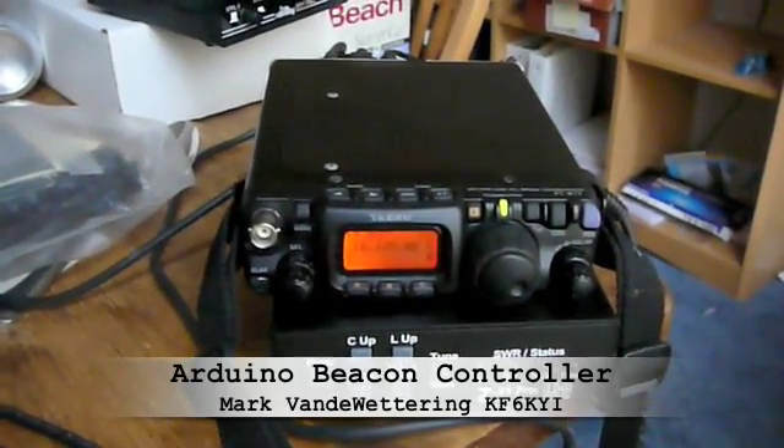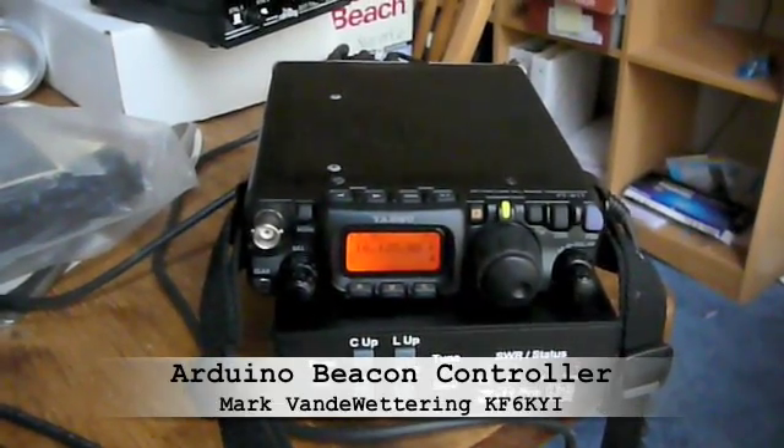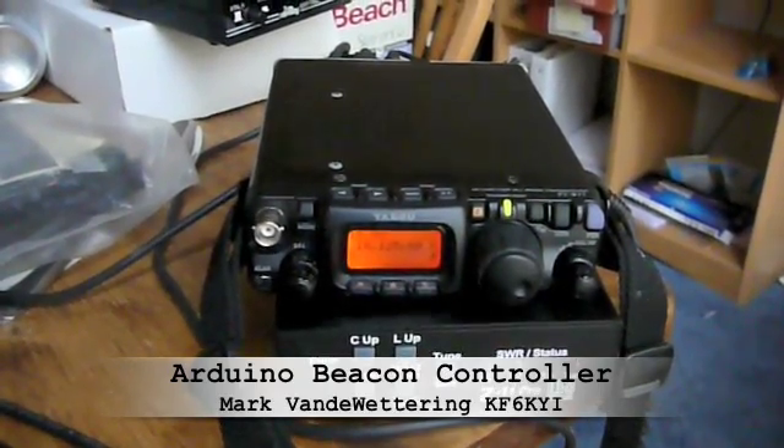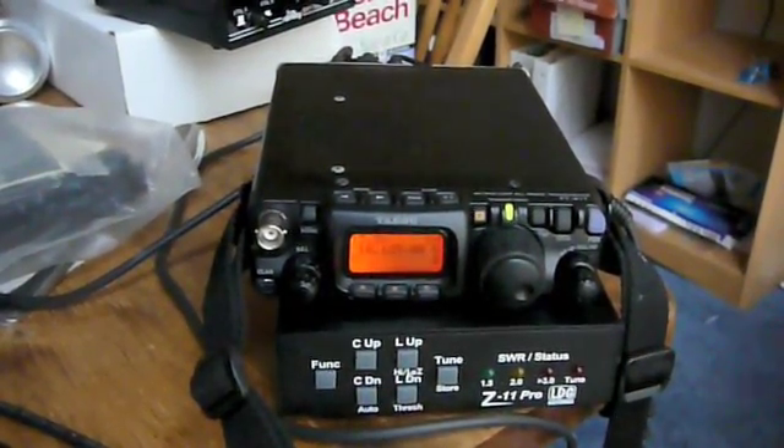And what you hear is my beacon transmitter sending KF6KYI CM87 repeatedly at about 12 words per minute.